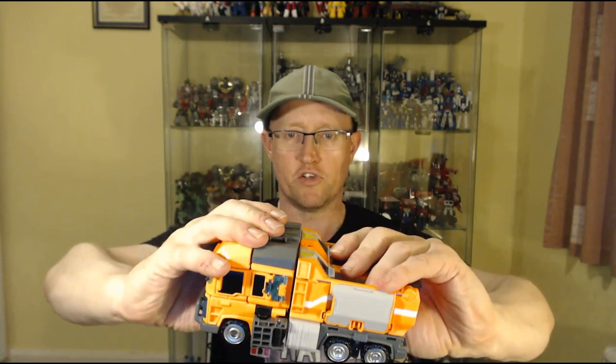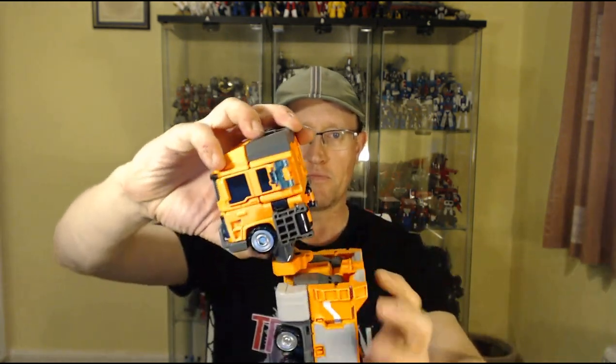Now, transformation. It's fairly intuitive, as they are on most Korean toys. So to start off with, you break the front and the back of the truck, separate the two like that, and then you bring that up — that gets things started.